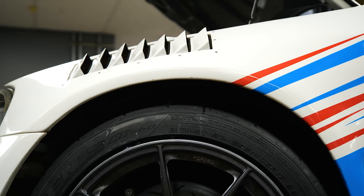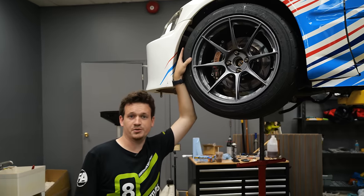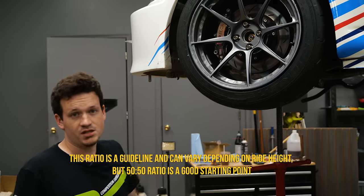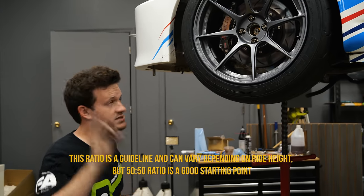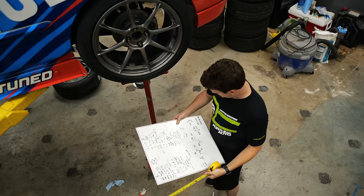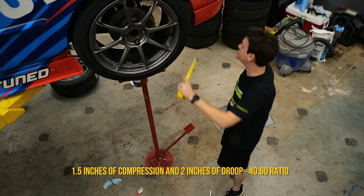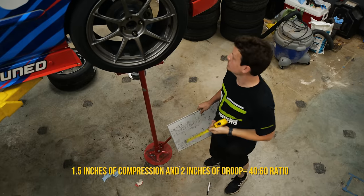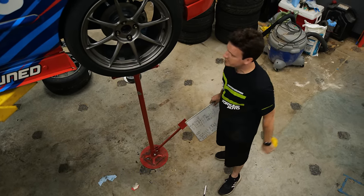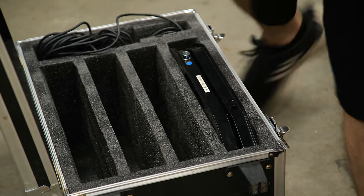Civics just weren't meant for big wheels, and this is the ride height required. For the rear corner, it sits at three and a half inches, with full compression at two — so that's one and a half inches of compression and two inches of droop. We've got a little less suspension travel in the back, but that's still well within a good range. A 40/60 split is still a safe range, and with roughly 1.5 inches of compression all the way around and a good amount of droop, the compression/droop ratio is solid.